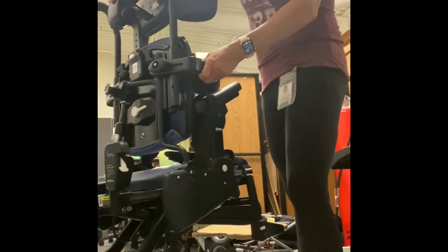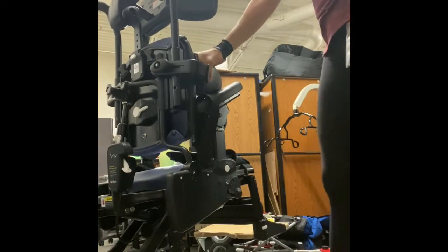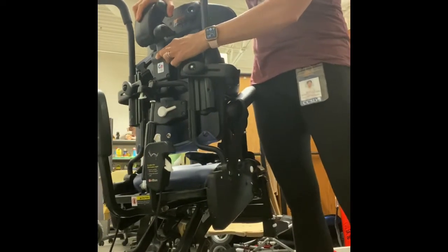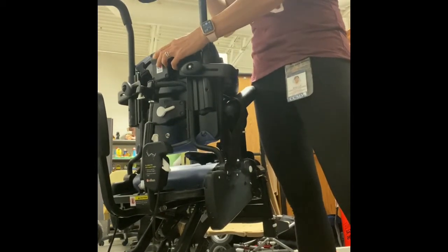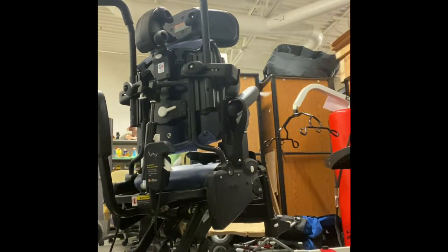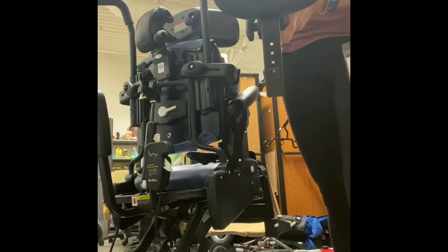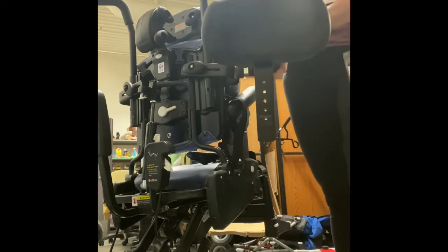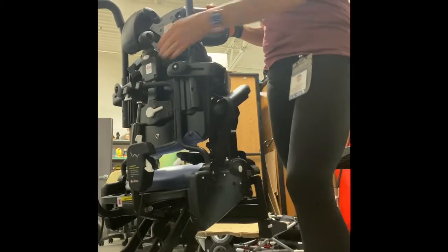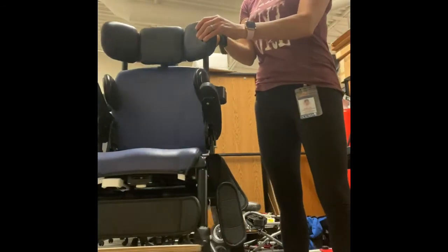Lastly, on the headrest — this one is a multi-panel or tri-panel headrest. It comes up and down by pressing this little knob, and it can actually come completely off. It can be replaced with a flat headrest. For a student that has fine head control, the flat headrest is more than enough. For a student that needs a little bit more side-to-side head control, the tri-planar is one of the best options.